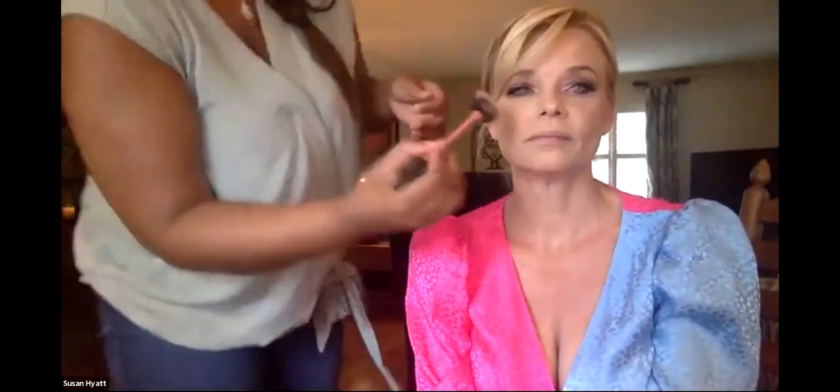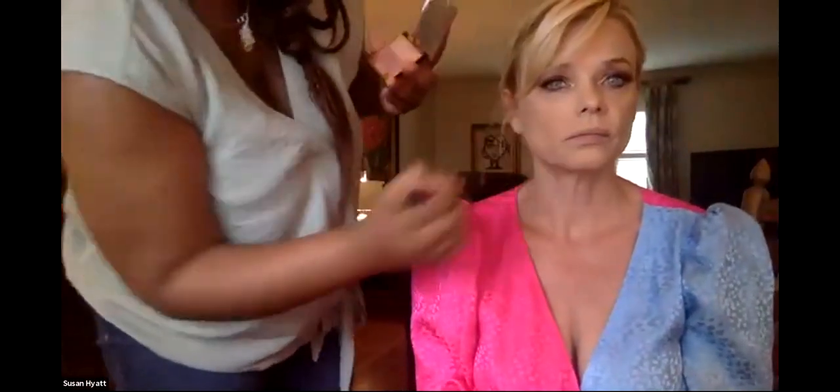The bronzer brush has been put to bed. I like to go right in the middle of the cheek — the apple of the cheek — to start with blush. A little teensy bit at a time; if you put too much on it's really hard to get off. I have another super pink one but this color is very good. Is blush supposed to match your natural lip color? It can, but a lot of times you're putting on a different lip color, so if you want to keep it super natural then yes.